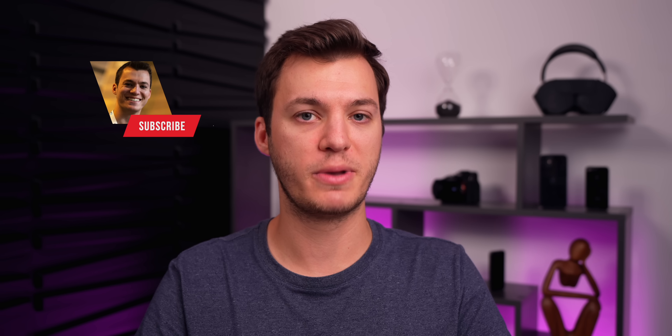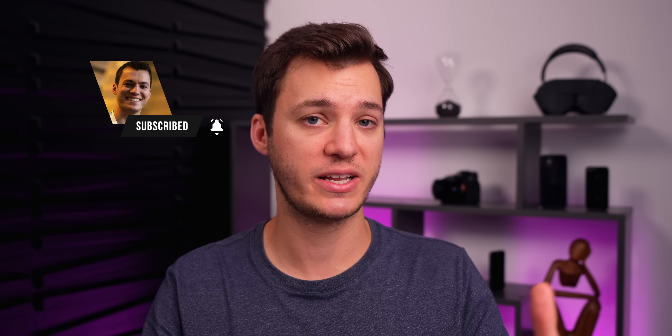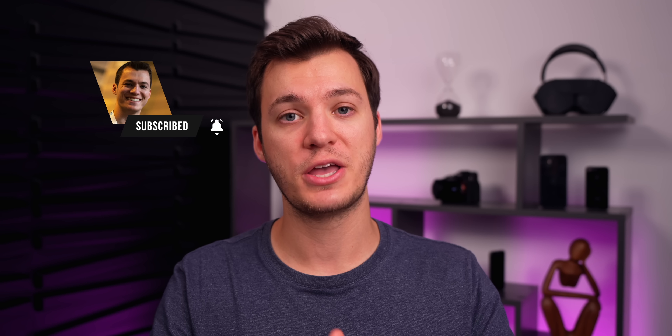If you enjoyed this episode of Apple Weekly, please give it a thumbs up and subscribe so you don't miss next week's episode. I also separated Apple Weekly and iOS Weekly — if you missed the iOS Weekly video, it's linked in the description below. Thanks for watching, and I'll see you soon.